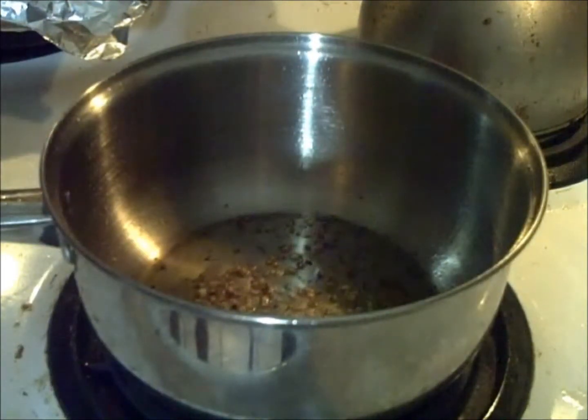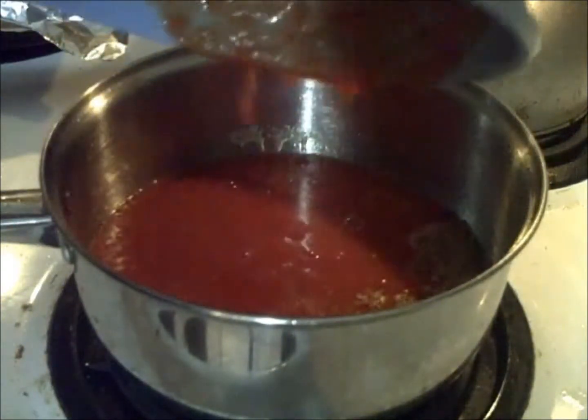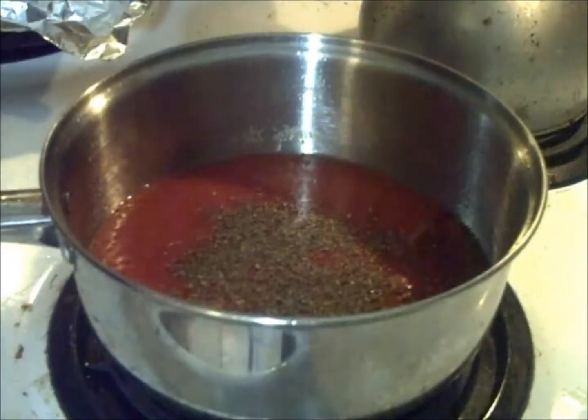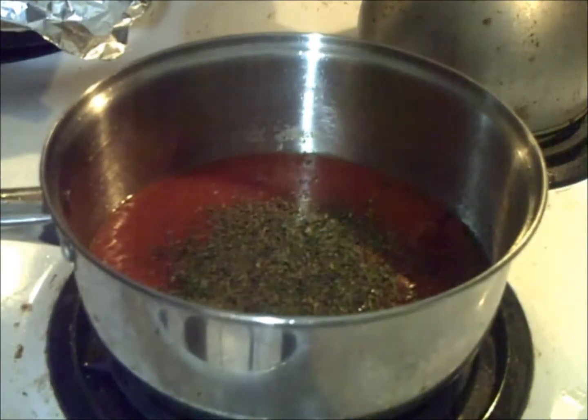Our garlic is starting to brown. What I've got over here is 28 ounces of crushed tomatoes, so we're going to add that in here. We're also going to add some basil and some parsley. Now we're going to dump in all that chicken and just get it in there and stir it up.